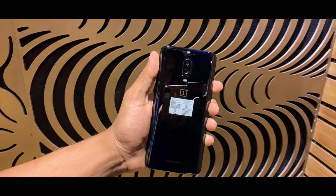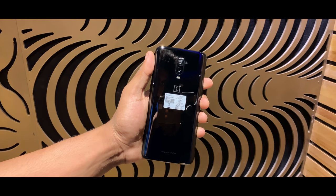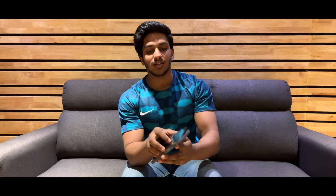Today we have a OnePlus 6T. We have a mirror black color here. It's a very shiny black. Like the iPhone 7 Plus, if you have fingerprints, it will be easy to scratch. So it's best for you to use a case with your phone.